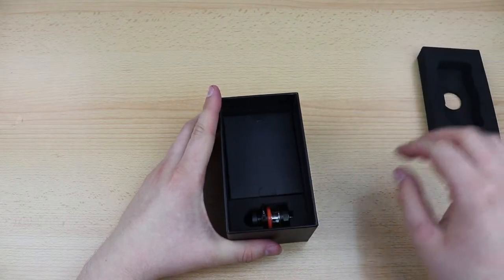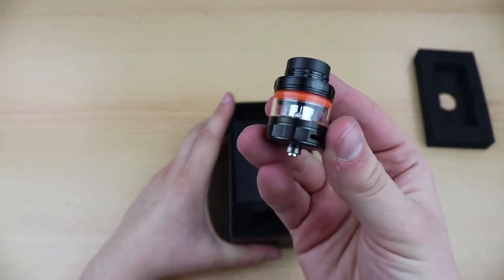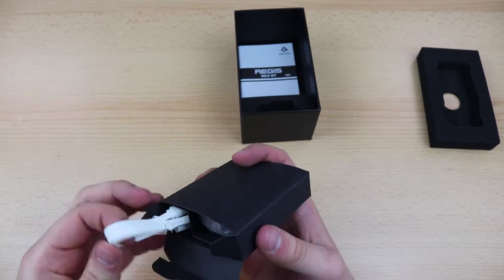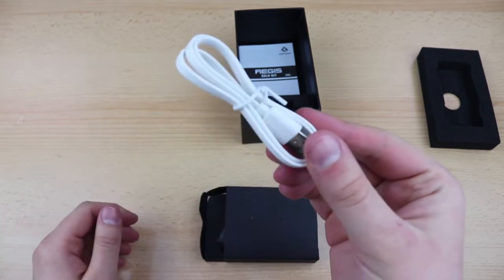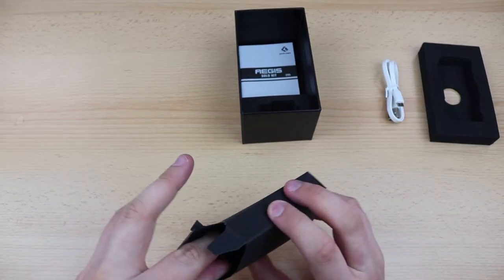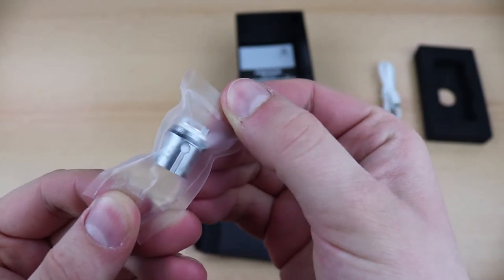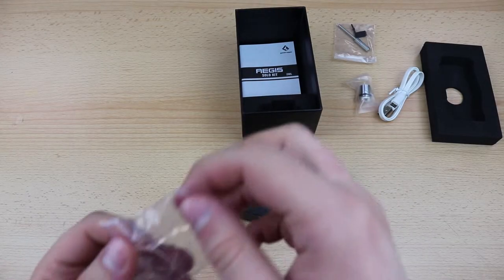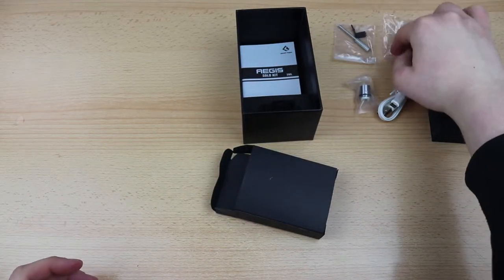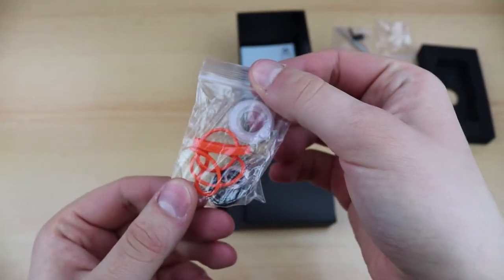In the box we have a Cerberus tank with a pre-installed coil, a USB cable for charging and firmware upgrade, a spare coil, a spare glass tube and a bag of O-rings and sealing gaskets.